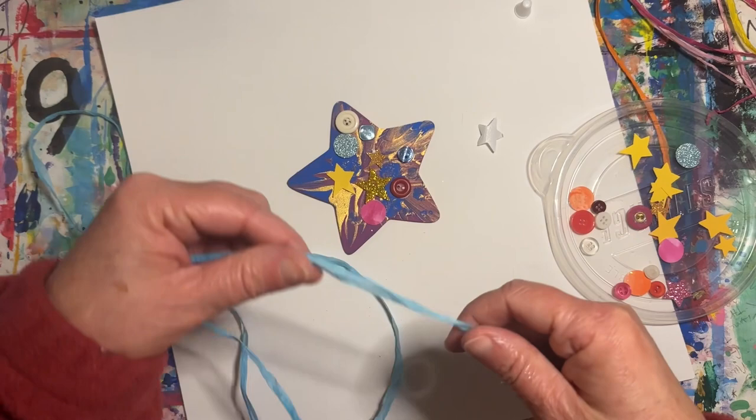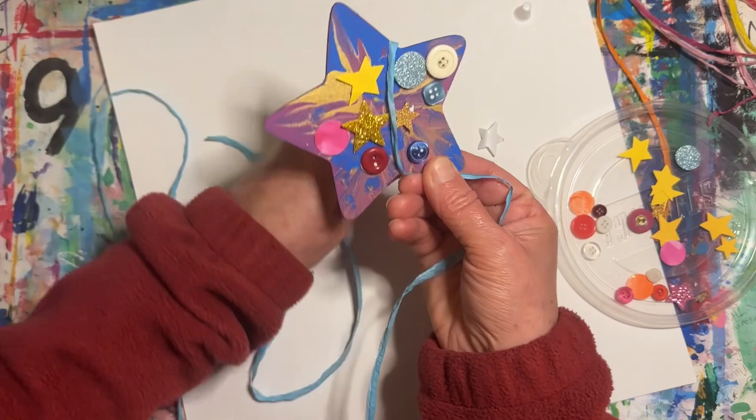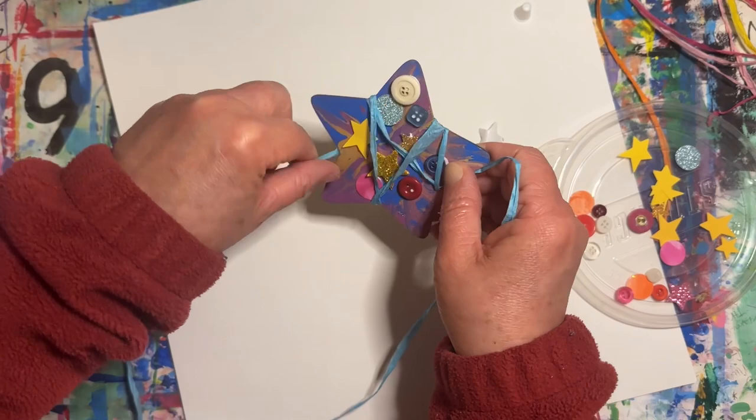The last thing we'll do is wrap this ribbon around our star. You can wrap it however you would like, and then I can help you tie it.